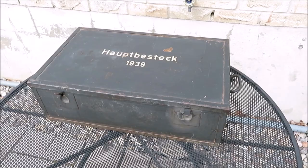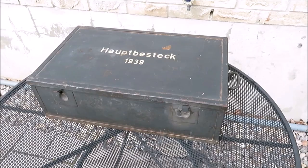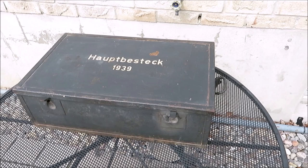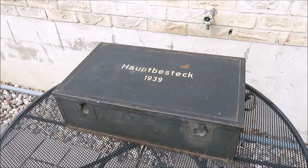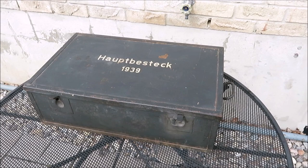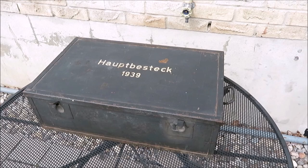Several months ago — and by that I'm being generous, it was very early in 2020 — I posted a teaser video explaining how I wanted to do a test and look at which model paint was closest to the actual color used by the Germans, colloquially referred to as Panzergrau. The technical name was Dunkelgrau and the RAL color number was RAL 7021.